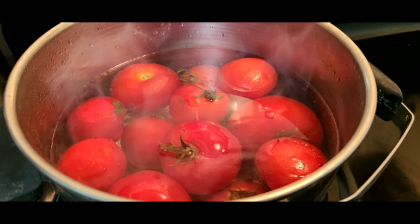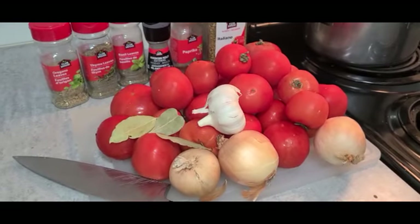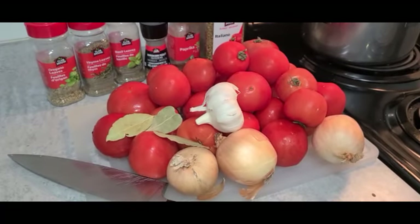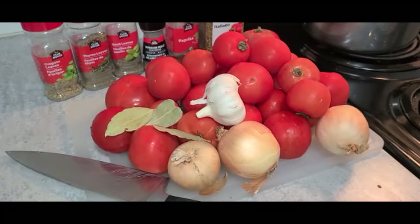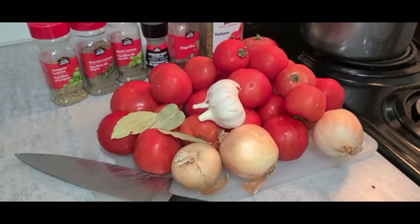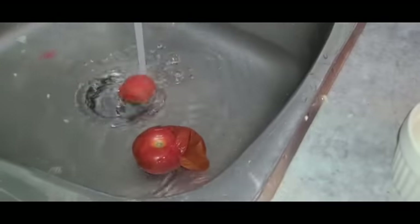I am going to boil water, boil the tomatoes in it, and put them in cold water so the skin will separate. I didn't do that last time — I cooked them in the pot and used a blender — so I'm doing things a little different this time. All right, progress. Into the water.